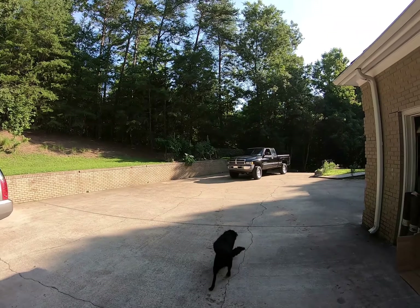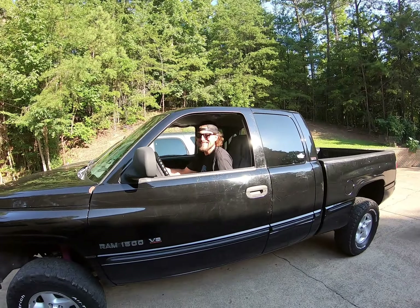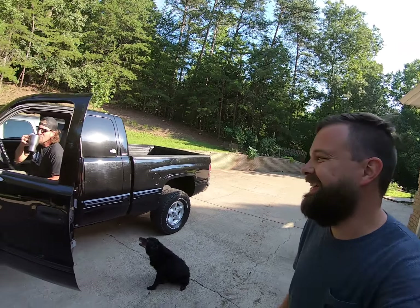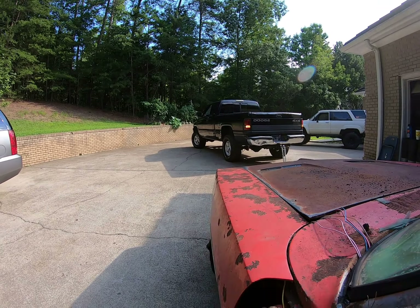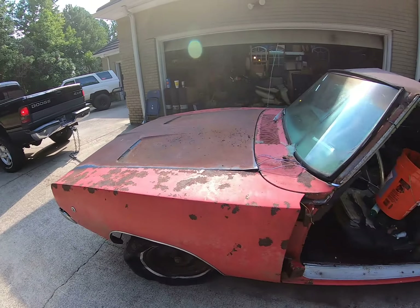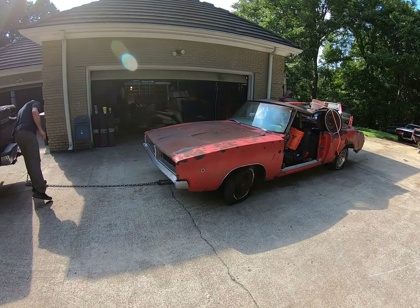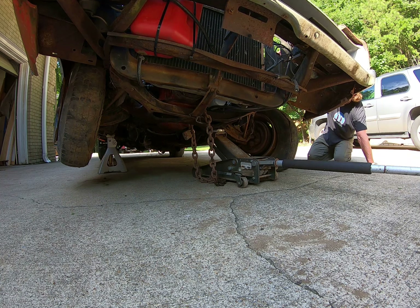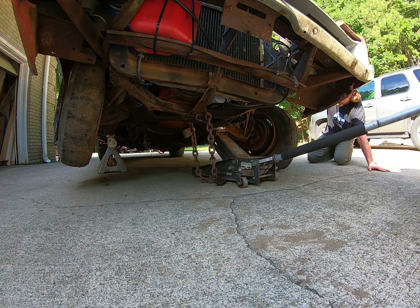What's up ladies and gentlemen, I'm Jay Cook and this is Matt Nab doing the Drive of Shame. So we're gonna pull the motor and transmission out of Tetanus this morning.